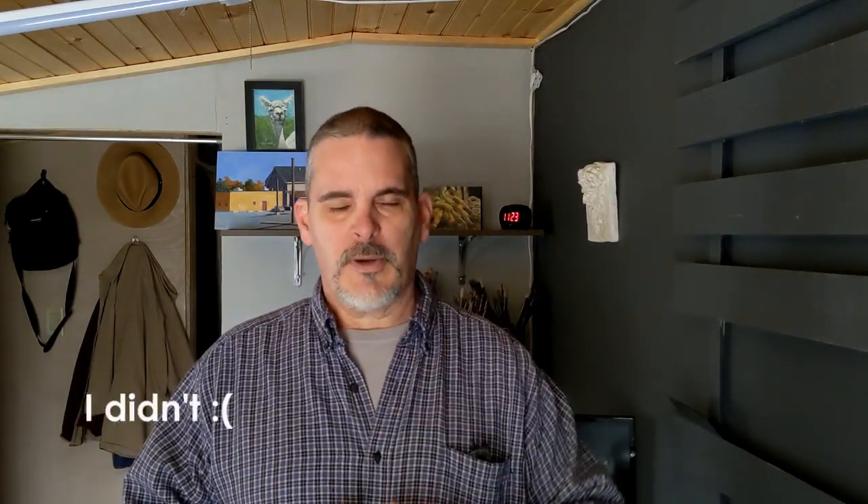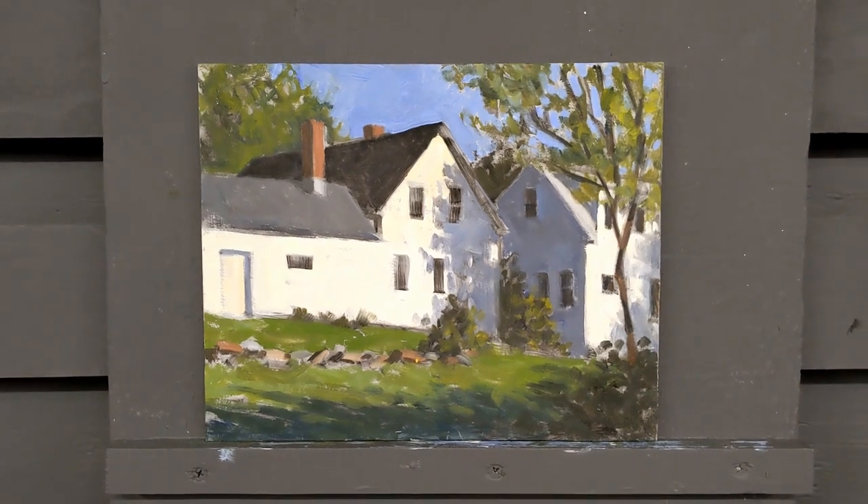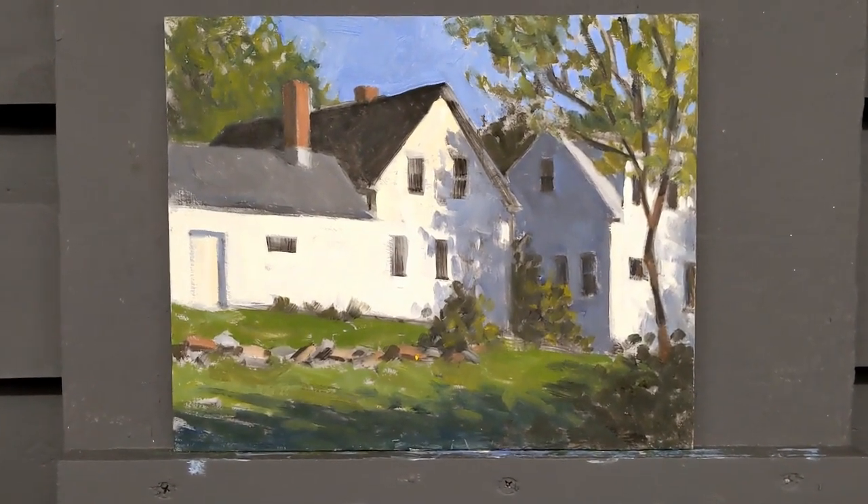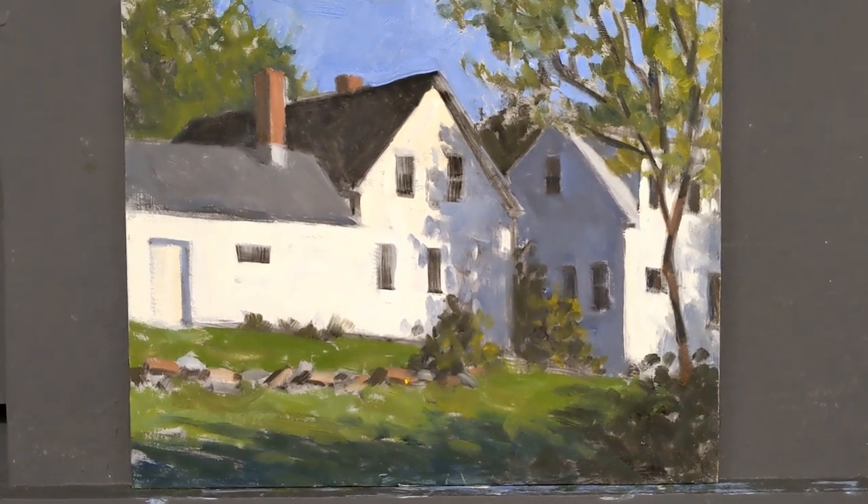In this case, I actually can't remember if I took a reference photo for this painting. I usually try to, but with this painting I'm just going to go with my memory and what the painting needs to make it interesting and make it a painting. Here's the plein air painting I'm going to be working on today, and here's the state it looks like when I get it home from outside.